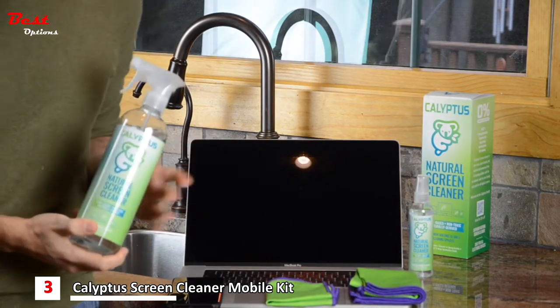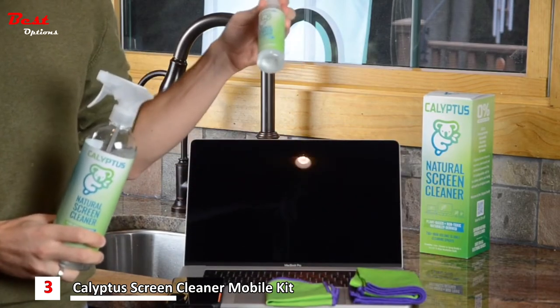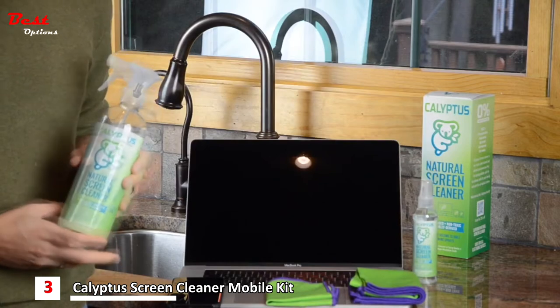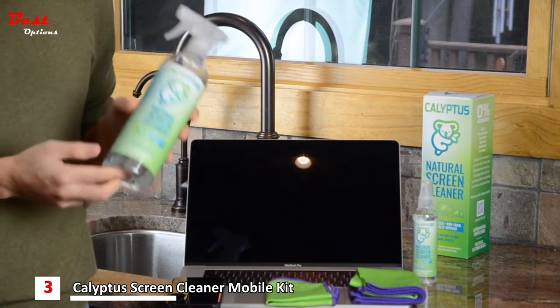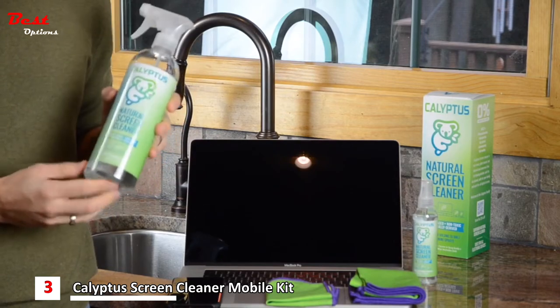For a 15-inch laptop screen, one spray is sufficient. For anything smaller, we recommend you use our 4-ounce bottle and use a few sprays. For a large TV, like a 55-inch TV, we recommend using about two or three sprays from the 24-ounce bottle.